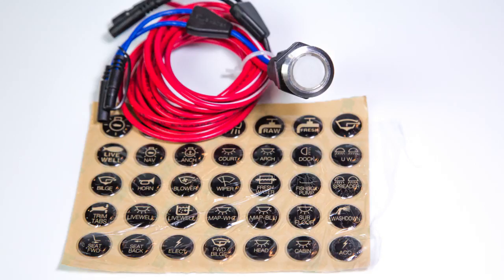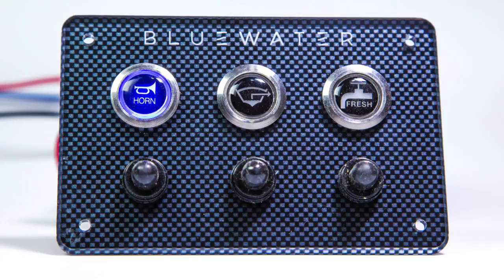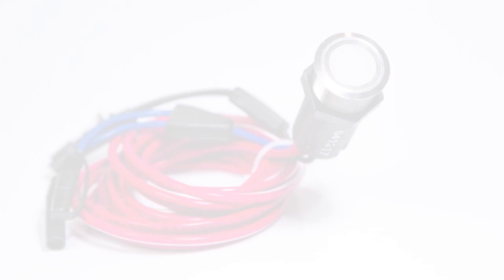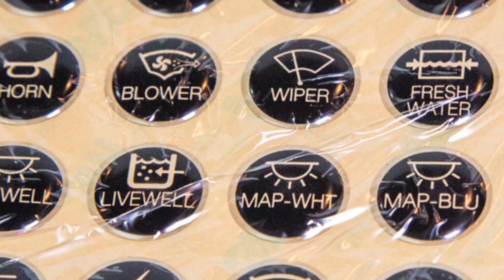The switch is fully customizable with our domed polyurethane label, which allows blue LED light to pass through in the active off position and red LED light in the active on position. The polyurethane labels are ordered separately and our icon library has more than 50 unique symbols to cover any application. If you don't see one you like, we can customize a label just for you.